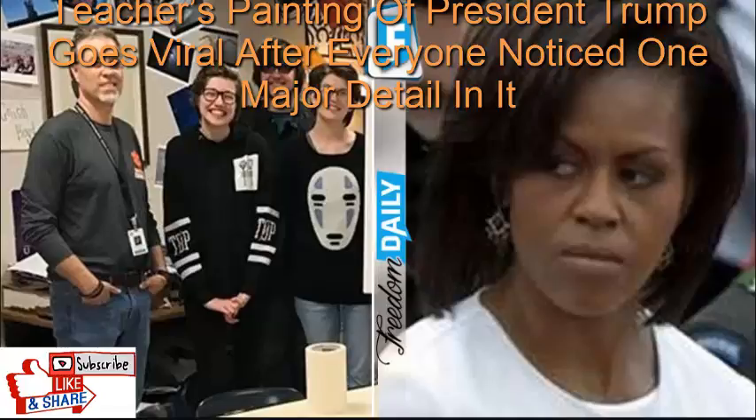Gulf Shores, Alabama — WKRG reported that a work of art by a Gulf Shores teacher has drawn praise from the White House but criticism from some people on social media. Austin Boyd, a visual arts teacher at Gulf Shores High School, paints portraits of subjects as part of his lesson plan. His most recent work, a portrait of Donald Trump draped in the American flag, got the attention of President Donald Trump himself.